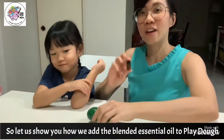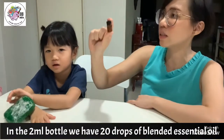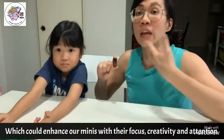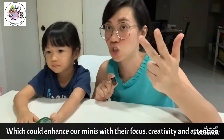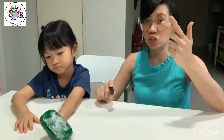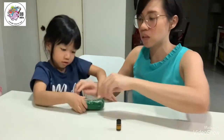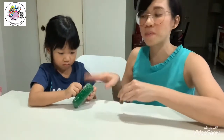So how can we add this blend into our Play-Doh? In this water, we have 20 drops of mixture. Today we are going to put this mixture — Peppermint and Wild Orange — which can help their focus, creativity, and attention. How many drops should you put in? Okay, family, can you help me open up? You can see there's a sparkle there.